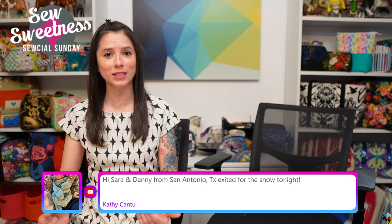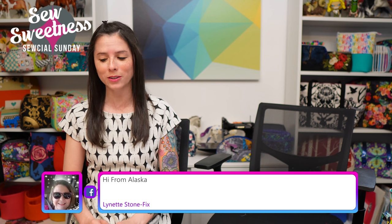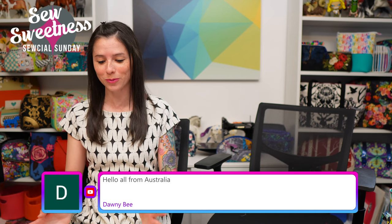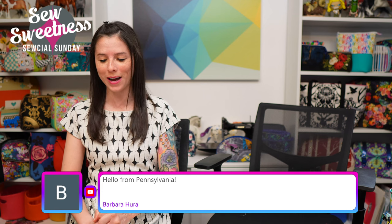Tonight I'm going to be showing the last two out of four brand new patterns. I was eagerly anticipating the show all day — every hour I was looking at the clock thinking, 'Is it time yet?' Time has finally arrived and I'm super excited to share the last two new patterns. Danny will be joining me on set in just a minute.